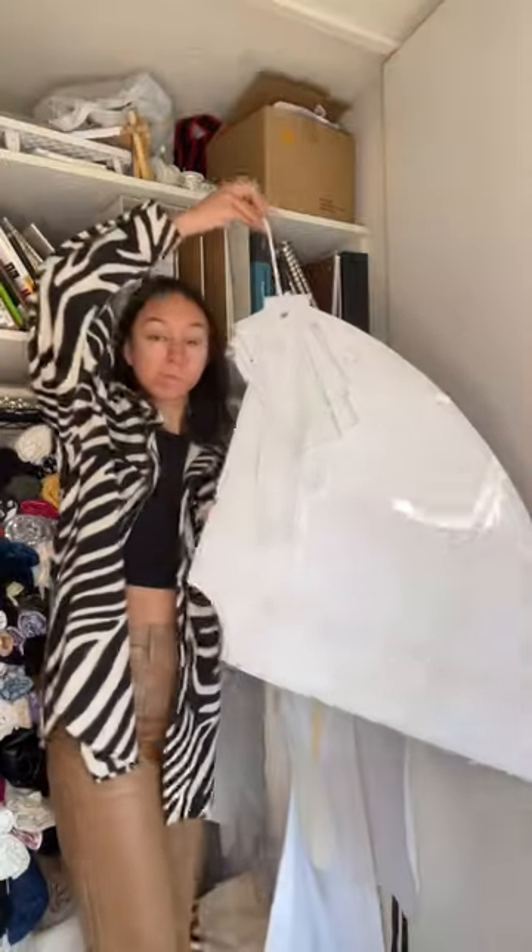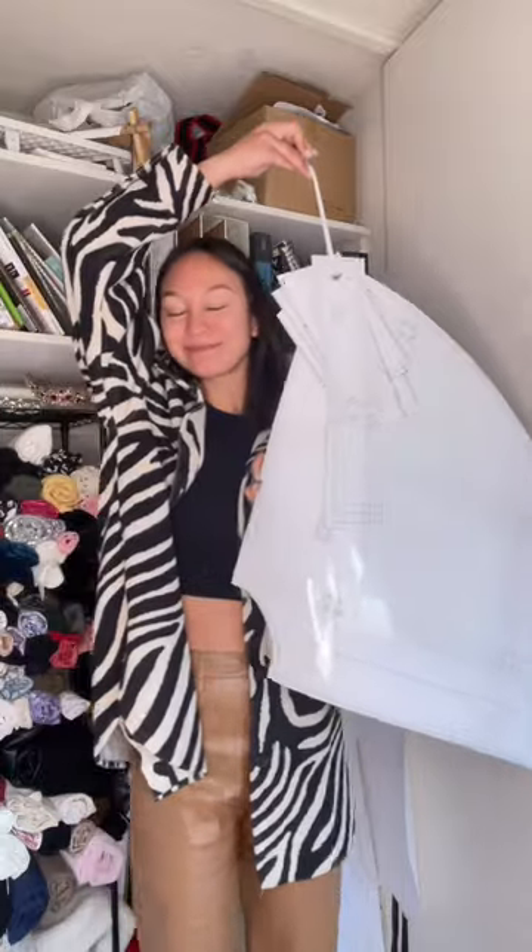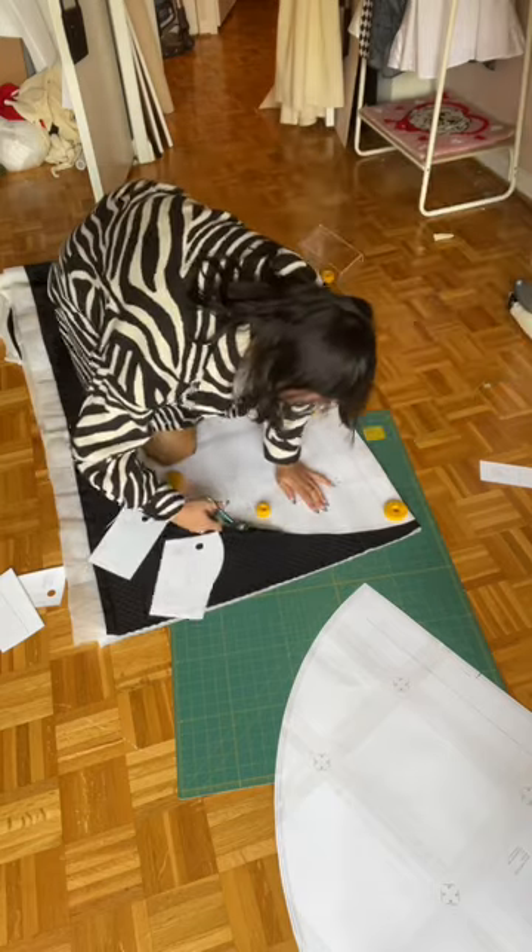Y'all really wanted to know when I'd be putting a pattern out for this, but guess what — it's already out. I used my circle skirt summer dress pattern for this, so I just got to work on her.